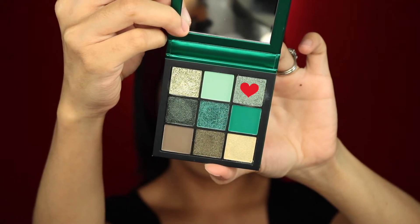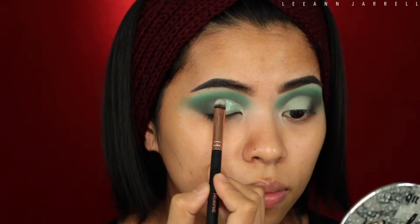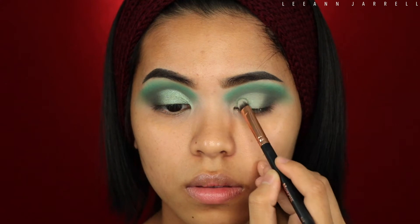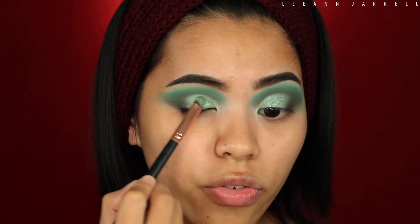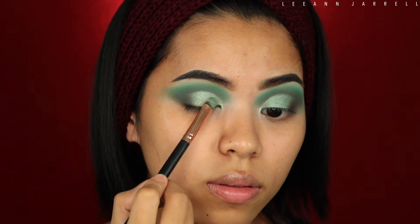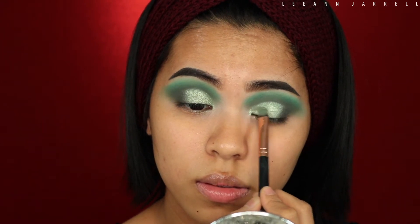Next I'm gonna get this shade right here — it's almost like a foiled teal green. I'm bad with colors. It's very creamy formula. Then I'm gonna top that off with this foiled eyeshadow, putting it on top of the shimmer we just applied. Then I'm just gonna blend the sides to make sure everything is blended.